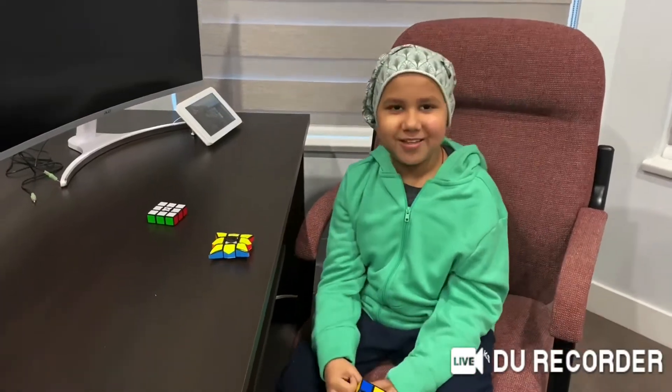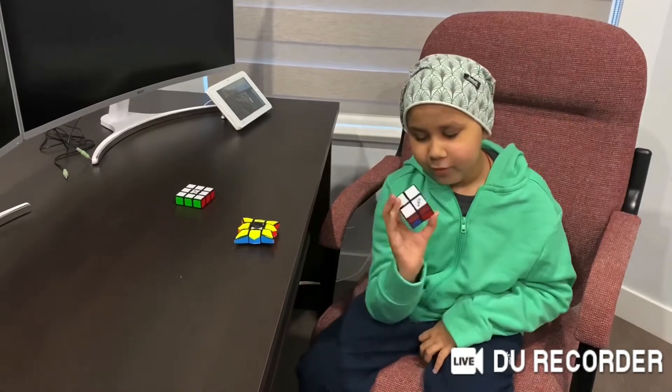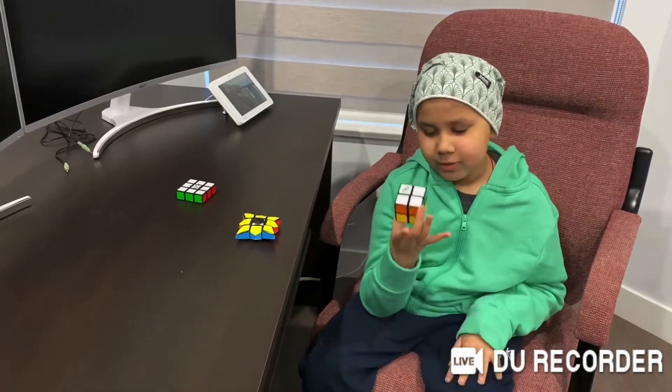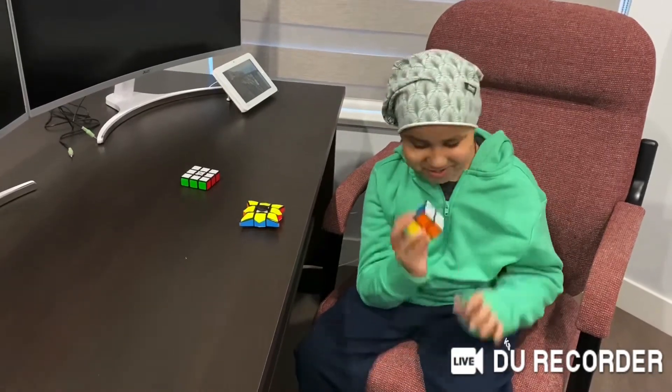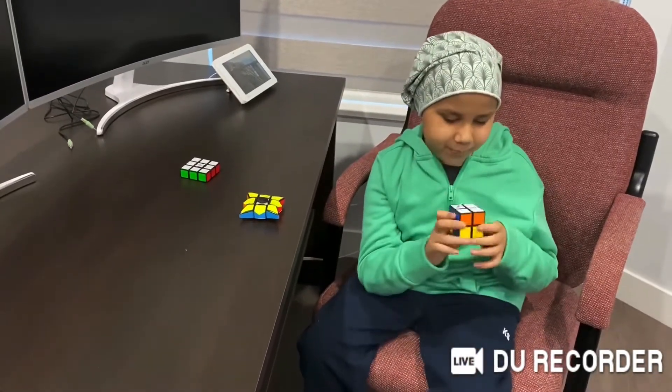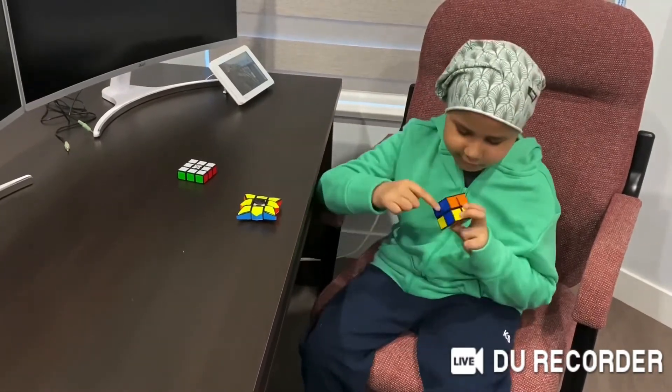Hey, what's up guys? JanPlays here, and as you saw in the last video, I got this Rubik's Cube and I did not know how to solve it. Now, don't get surprised, because I still don't know how to solve it, but I know how to solve one side and one layer.